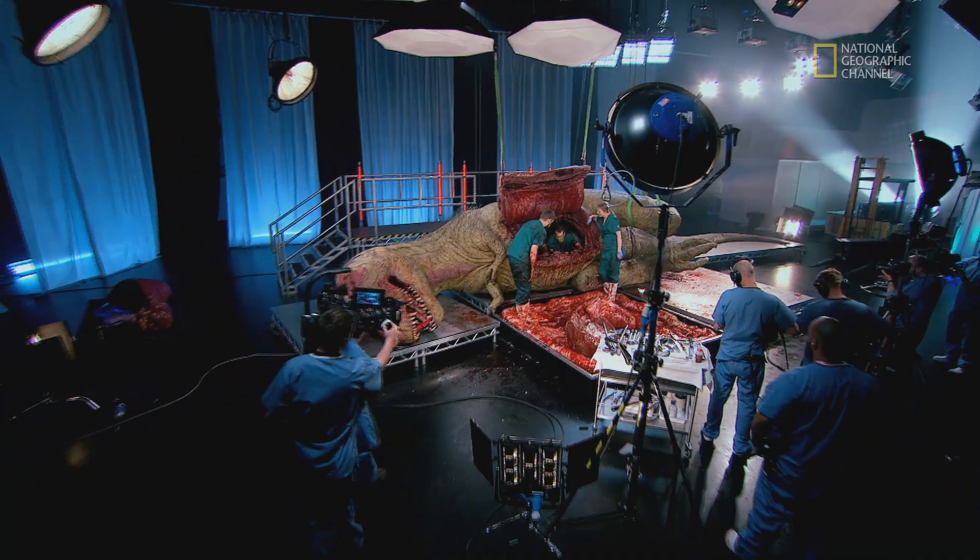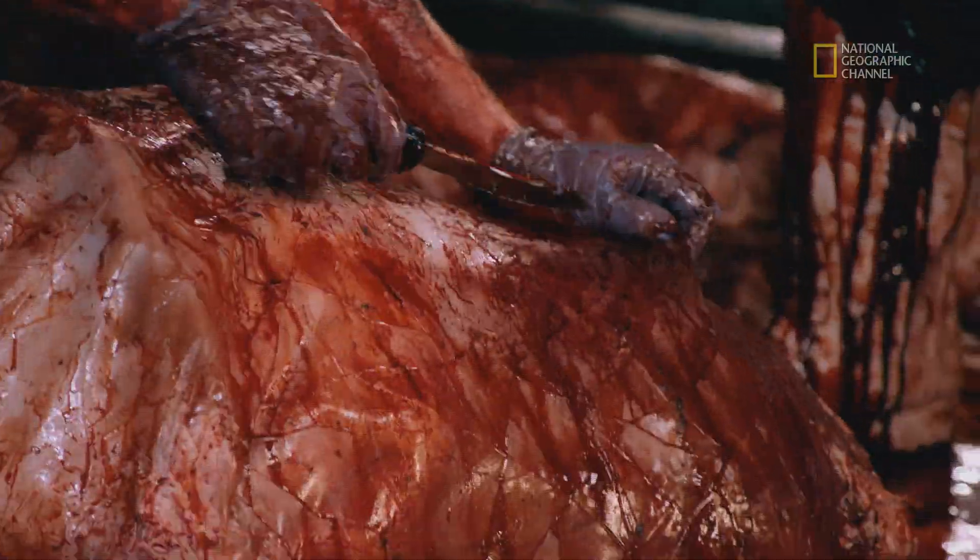Hop out, Steve. Let's have a look at that heart. Before they can investigate the inner structure of the heart, the team needs to remove a protective membrane.